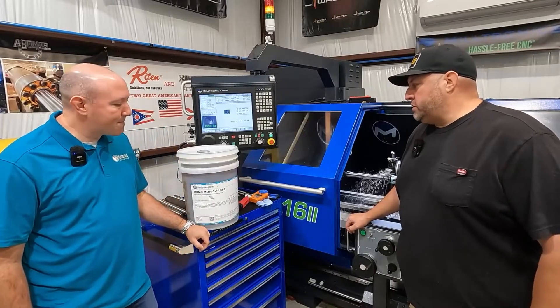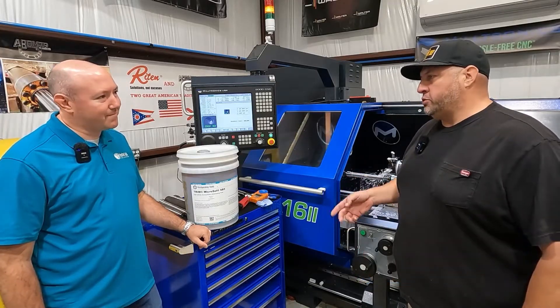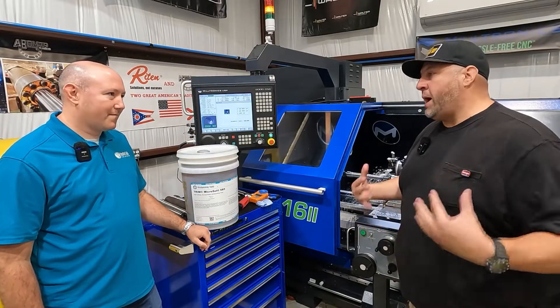One of the questions that I commonly get is: what coolant do I run? So I run the Microsol 685 that was recommended by you. Can you explain why you recommended the Trim Microsol 685 for my shop?